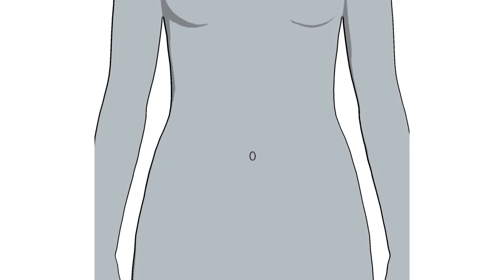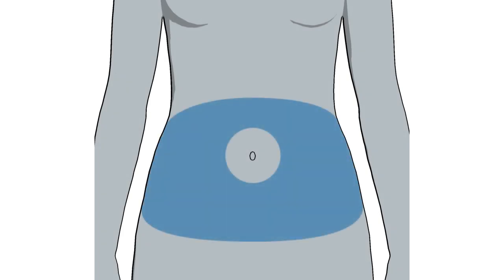These are the sites commonly recommended for inserting the Enlight sensor. Sensor performance may differ when other insertion sites are used. Choose a place on your body that has adequate fatty tissue, is two inches from your navel, is one inch from your insulin pump infusion site, and is one inch from any manual insulin injection site.